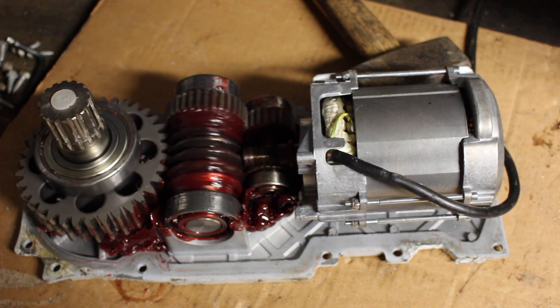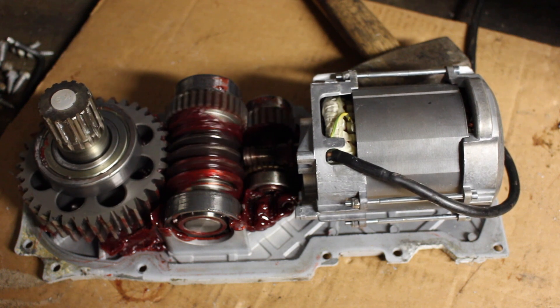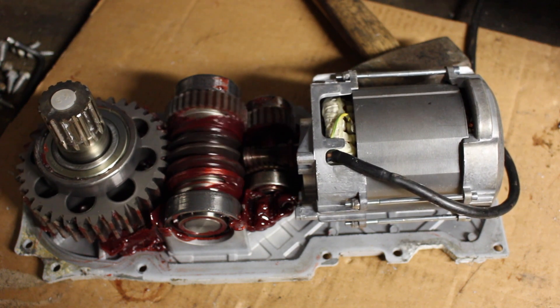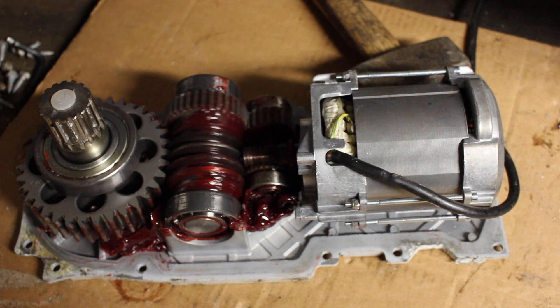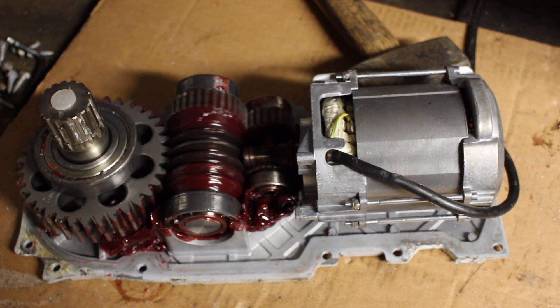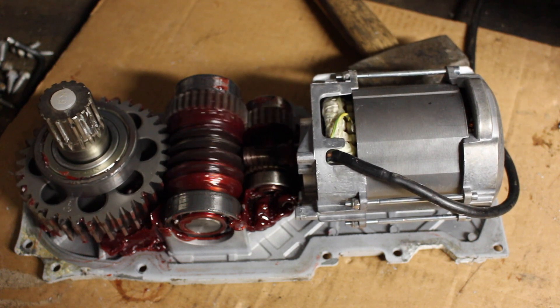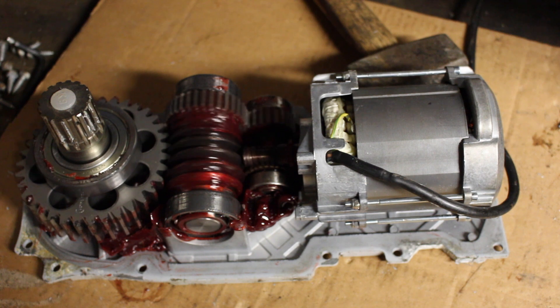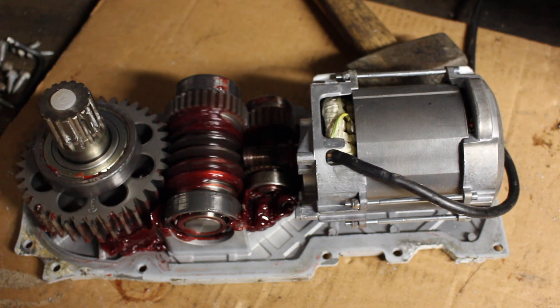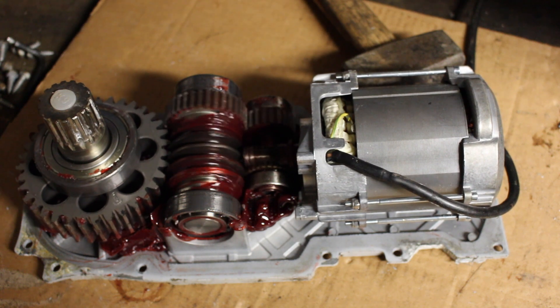Here's everything running on the bench now — you can still hear that loud noise coming from the motor mainly. If anyone has any ideas please leave a comment below. I'm guessing maybe something to do with one of the field windings or something internally in the motor. The bearings at both sides of the motor seemed perfect, so let me know what you think. Thanks, bye.